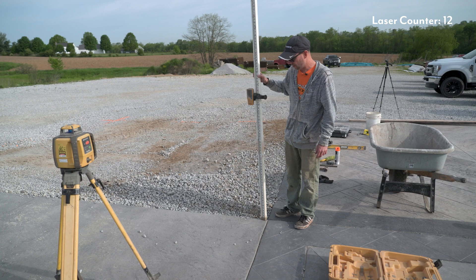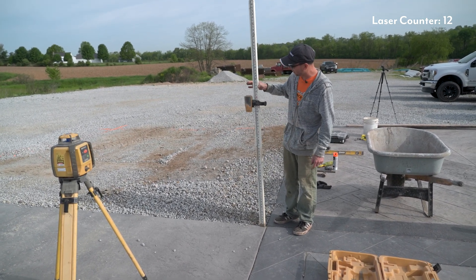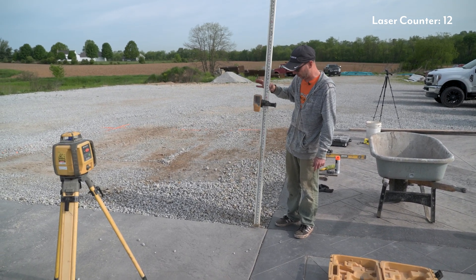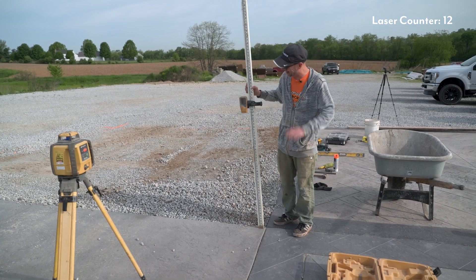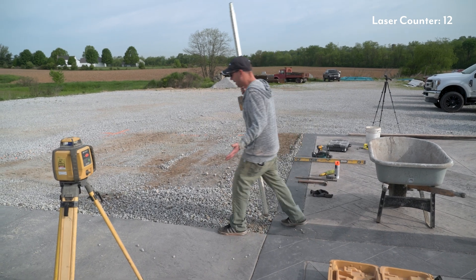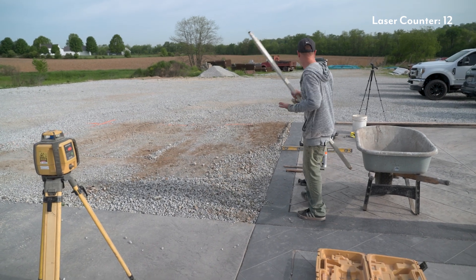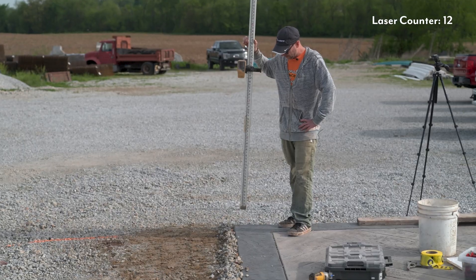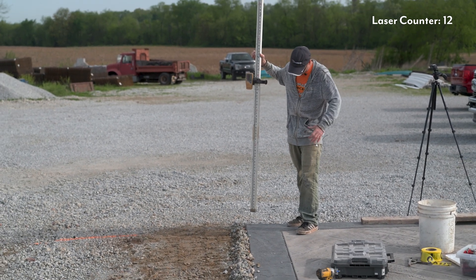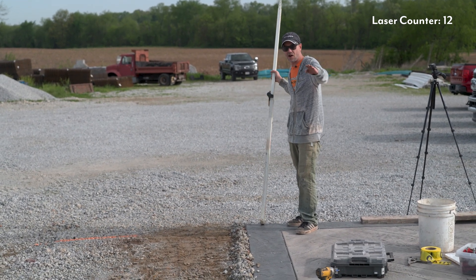Even though my stick is straight up and down and I'm right on for this corner, it just takes a little bit one way or another to throw this thing off. So always pay attention — try to keep a two-finger grip on that stick so it stays nice and straight. If you see one of your guys doing it any other way, it's not going to be accurate. So I've got that shot — I'm just going to walk around and see what this looks like. Walking down to this side — right there is my level point.